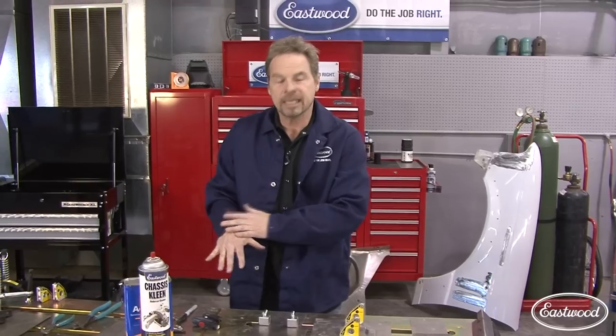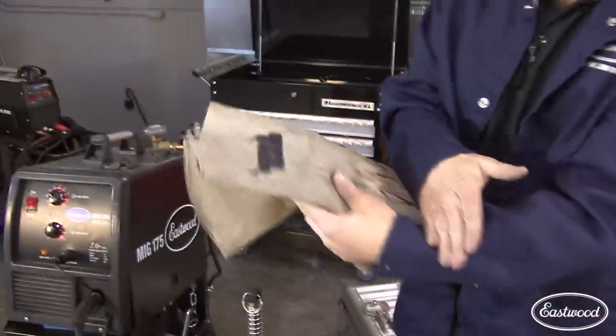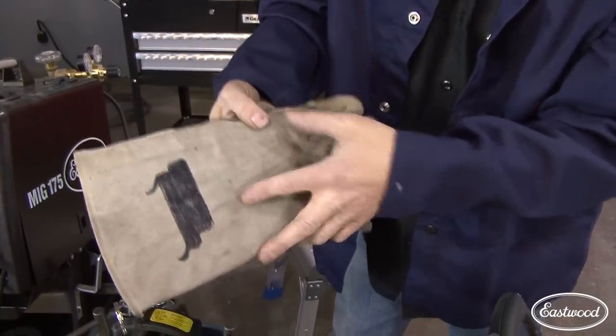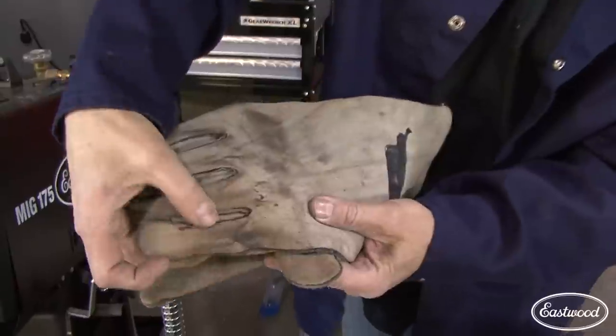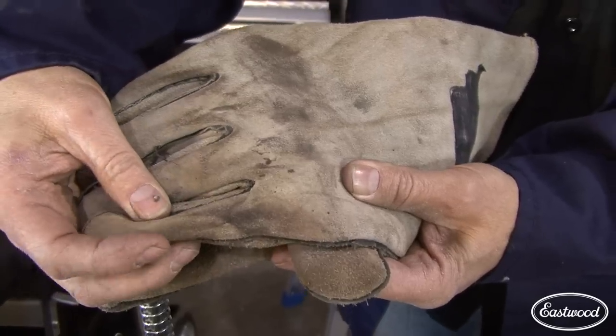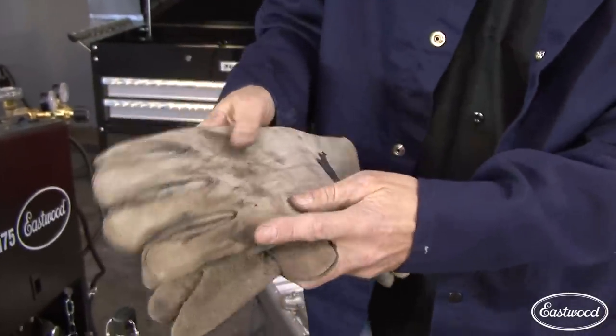Safety. Look at this jacket — you can get this in the catalog. It's a flame-retardant jacket that covers your skin. You want to get your suntan from the beach, not from your welder. I've got some welding gloves that go high up on the wrist — you don't want any skin exposed. Welding flash on your skin is a real hazard. Here's another reason for good welding gloves: you can see this finger is melted, but I didn't feel anything inside the glove. That was hot enough to melt leather.